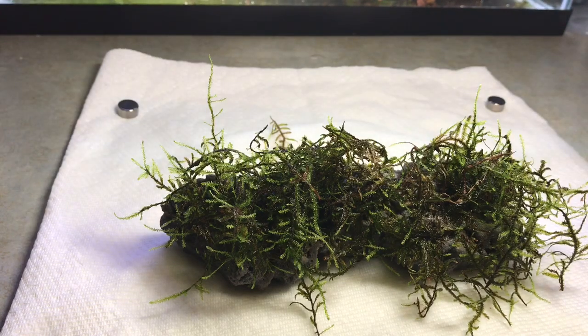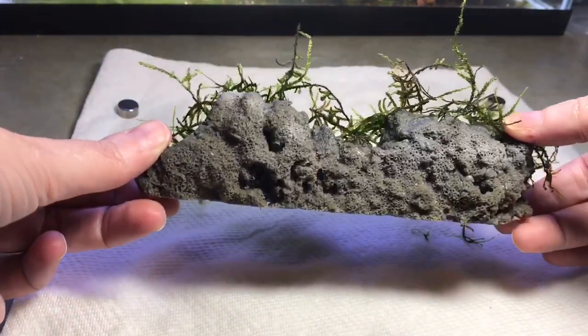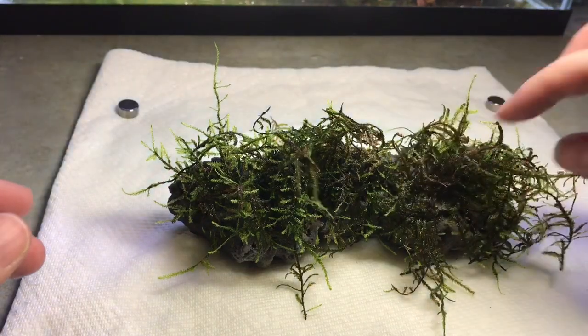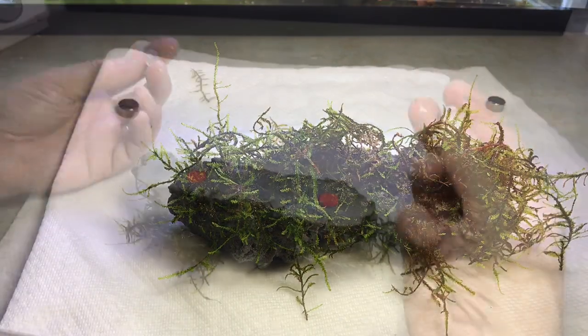They do hold really, really well. We've had this in the tank now for about two, maybe even three weeks, and it does look amazing. I do think that this could possibly work. The company are planning on selling them and I will leave a link in the description box below for them. So I'm going to show you putting it in the tank now.